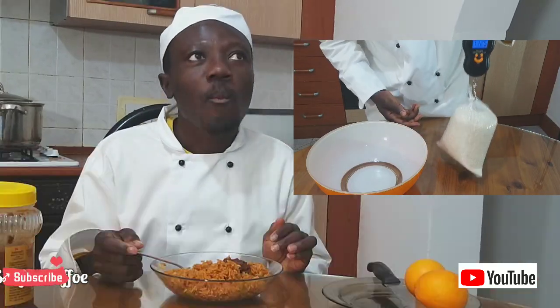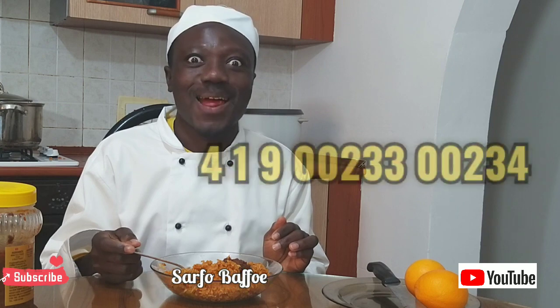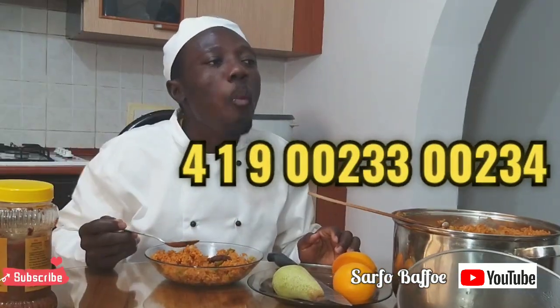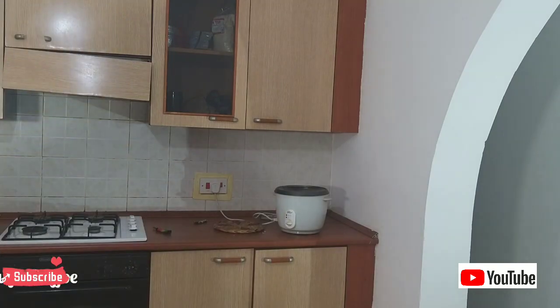You are welcome to Safopafo Scientific Jollof Research Center. Our headquarters, Gaina, Niger, West Africa. You can contact us on 419-00233-00234. For your 419-Jollof, contact Nigeria or Ghana president. They will deliver for you.